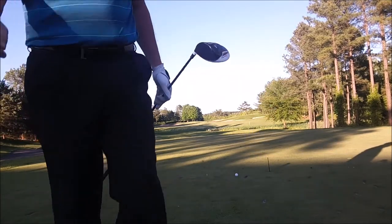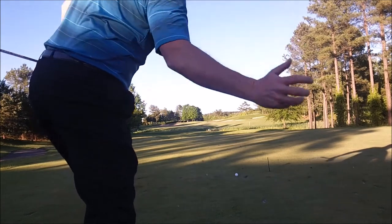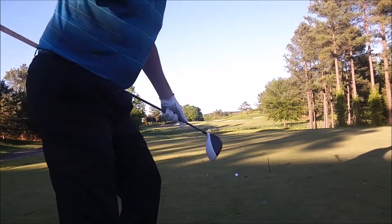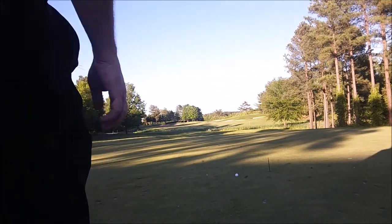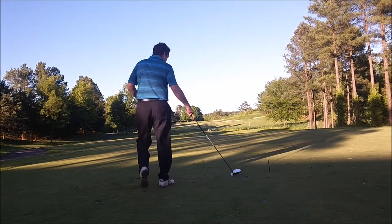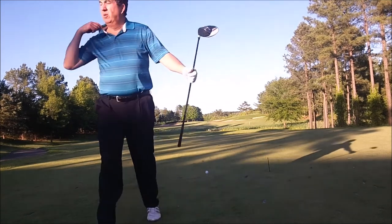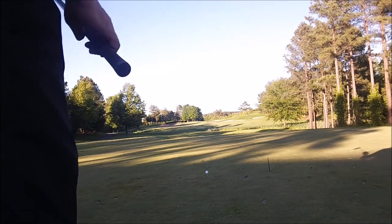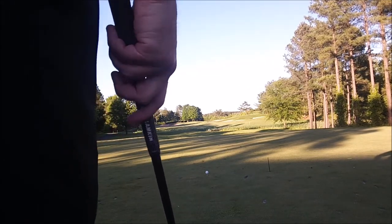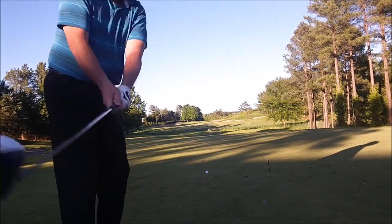Okay, that was a real good shot there. I got the front of the green — just a laser beam right at it. Still didn't feel like I quite broke through the wall; I just didn't feel my arms quite accelerate. But boy, that was close. Now I'm going to see if I can swing to my max potential, I feel like I've got this feeling pretty good, so let's see if it holds up at my max output.